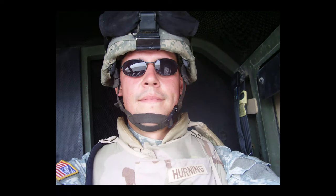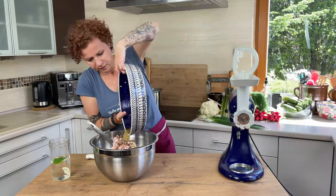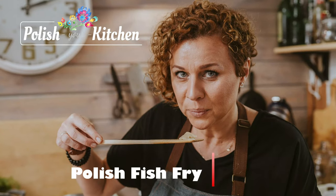After my husband retired from the army, we decided to start a new adventure in my native home. We spend our time showing the world the wonders of Polish cooking in our kitchen, and sometimes we shut down our kitchen and explore Poland together to find as much good food as we can. Welcome to Polish Your Kitchen.